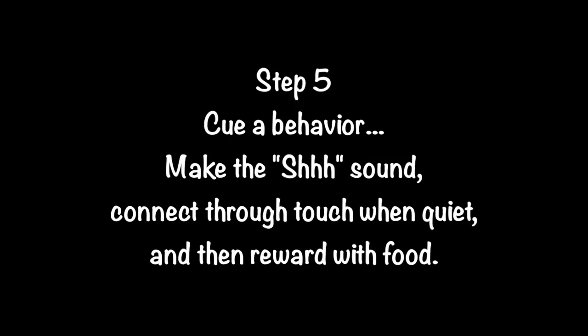Step 5. Cue a behavior. Make the SH sound, then connect through touch when quiet, and reward with food.